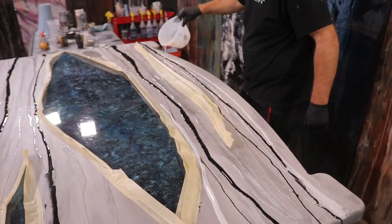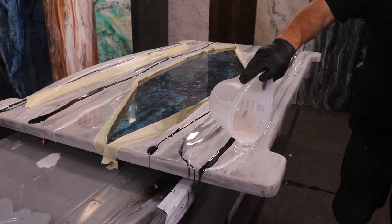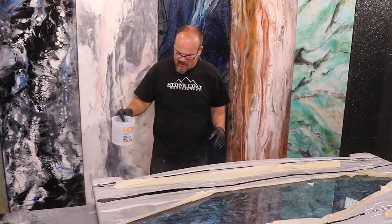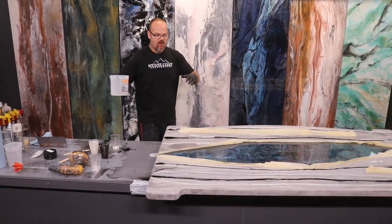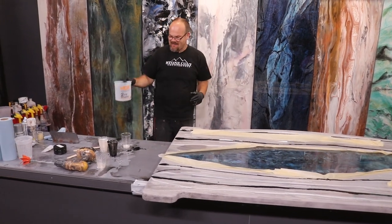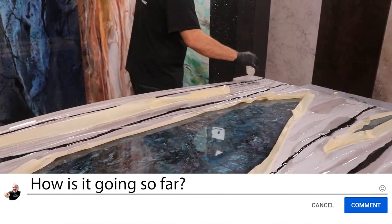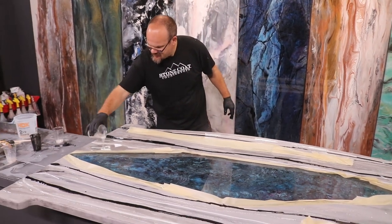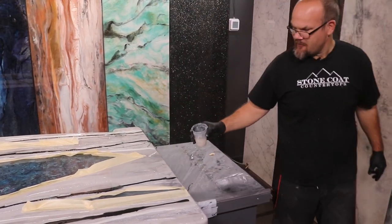We are in the middle of a really cool pour right now — we've got black, metallic white, diamond dust in clear, silver, and black and white spray paint. It's all going to react and come together. I've got these whites mixed slightly differently — one heavily concentrated with metallics, one lightly concentrated — so that should create a fun difference as well.